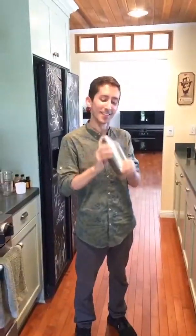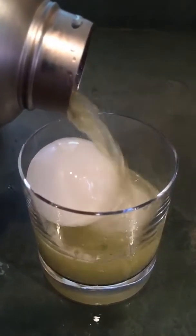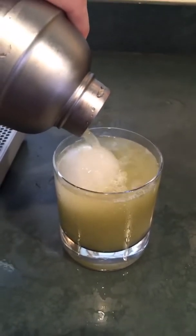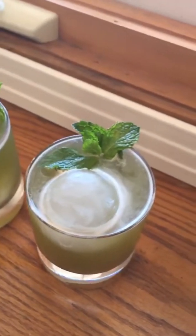Next we're going to fill up this cocktail shaker with some ice and give it a shake. And that is the green zing julep. Delicious, and so easy to make.